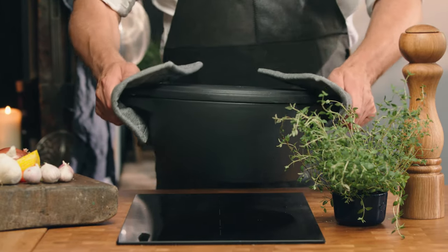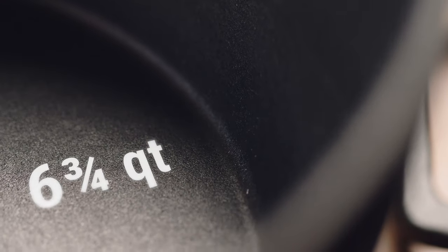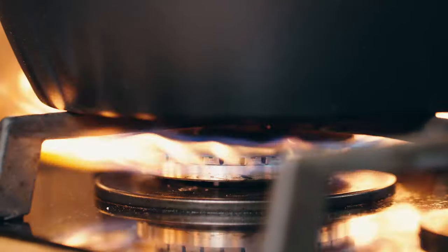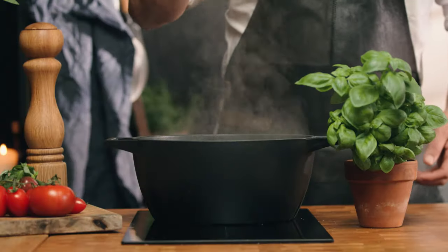For the past 18 months we've been developing the most versatile cast iron cookware product on the market. This is a 6.75 quart Dutch oven. There isn't anything this large heavy-duty cast iron pot can't do.